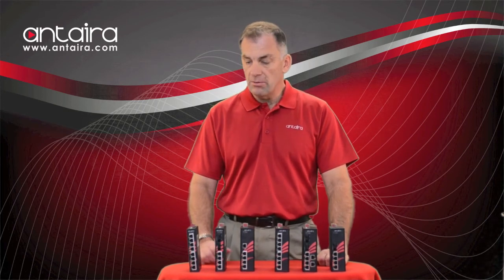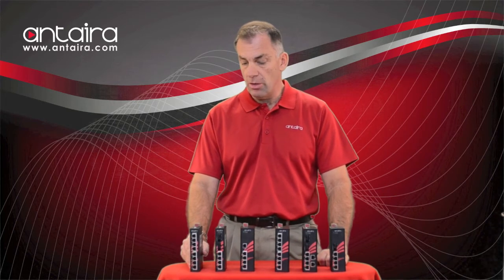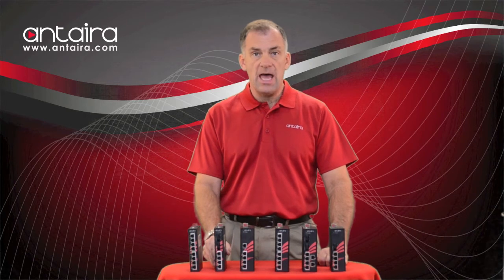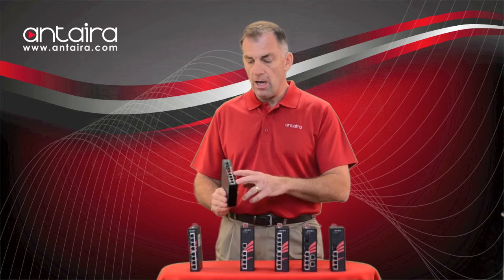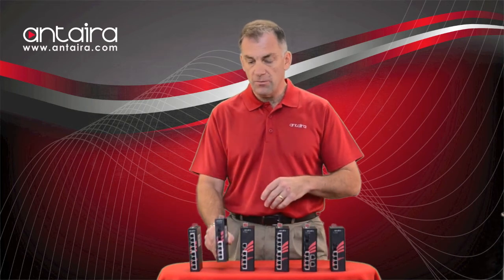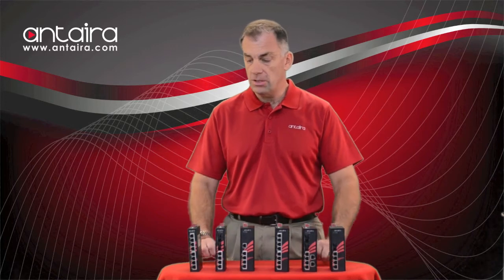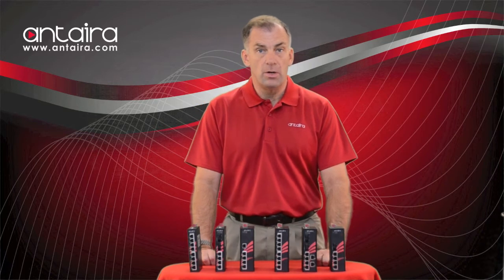In the new model series, we will have the typical 5 and 8-port PoE models, which we currently have. In addition to that, we will have a 5-port PoE model with a fiber port. We will also have a 4-port model with two fiber ports, which can be very useful for daisy chain operations. We will also have an 8-port model with two fiber ports.